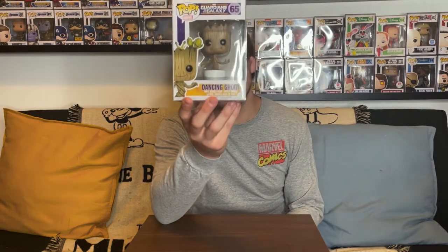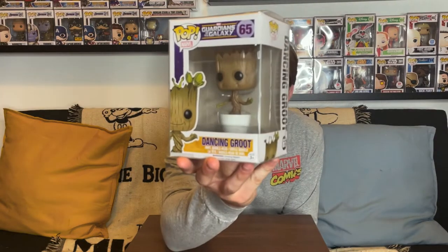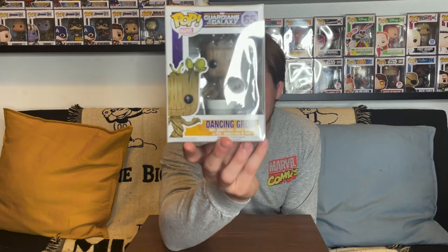At the end of the movie, Groot sacrifices himself to save his friends and comes back as a small baby Groot. He's dancing while hiding from Drax inside a plant pot holder — you can see the pod plant holder right there with Groot dancing around in it. It's a really cute pop, and we actually got this one in a bundle with a second pop, about 10 bucks each.